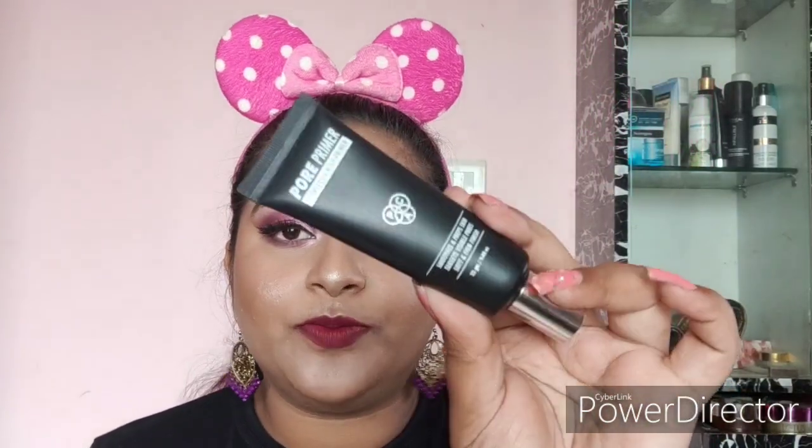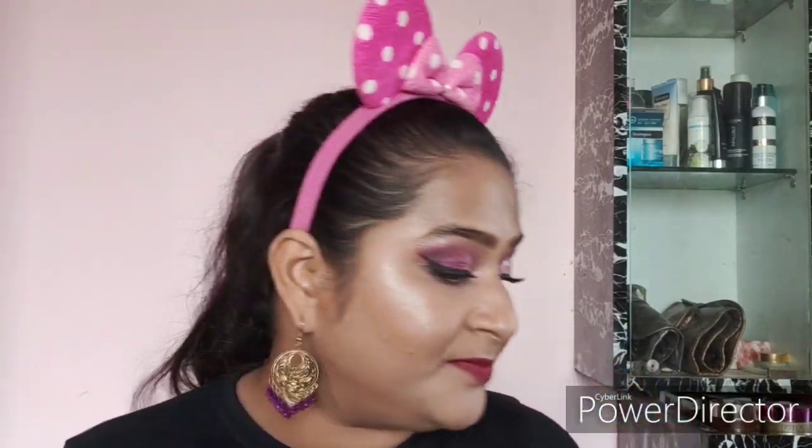Next is the PAC Flawless Finish Pore Primer. You get 25 grams for 795 rupees. This is a very good primer — whenever I apply it, my pores look really blurred out and practically vanish. I don't wear primer every day, but when I want my foundation to last longer, I reach for this one.